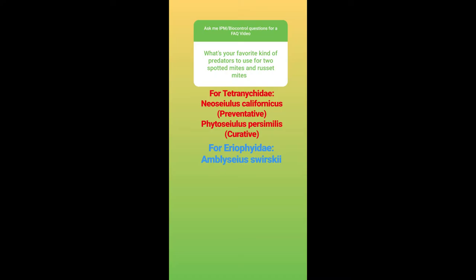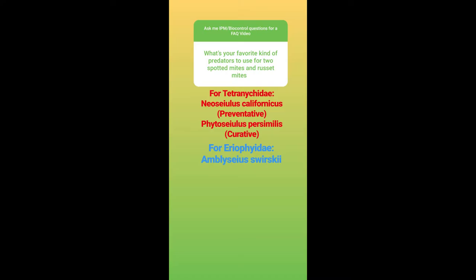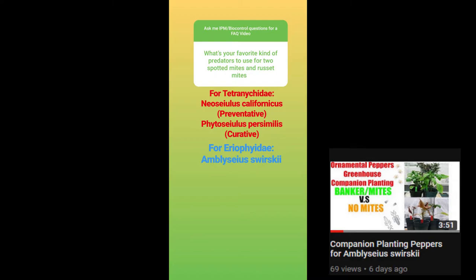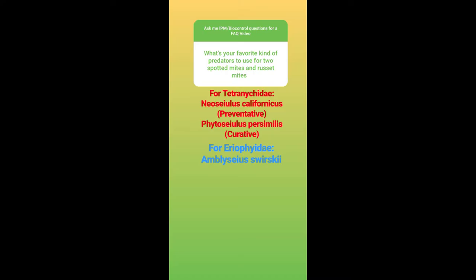Phytoseiulus persimilis is great for curative situations where Neoseiulus californicus maybe didn't work as well, or you have a hot spot, or you have an established population of spider mites. Persimilis is a specialist of specialists — a type 1a specialist. As for Eriophyidae — russet mites, rust mites, and gall mites — I like to use Amblyseius swirskii. There's a lot of academic literature on using swirskii, a type 3b generalist that also feeds on pollen, allowing it to establish in the crop. There's a lot of literature on swirskii against russet mites, especially tomato russet mite, Aculops lycopersici.